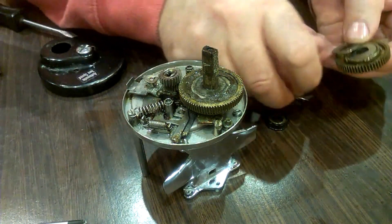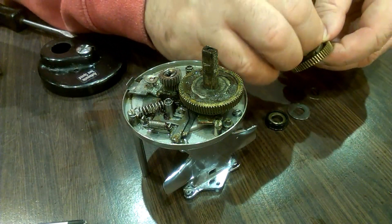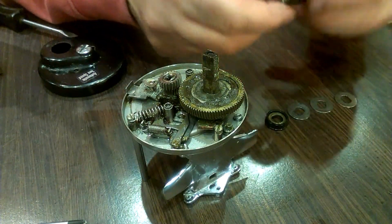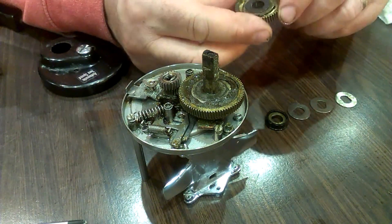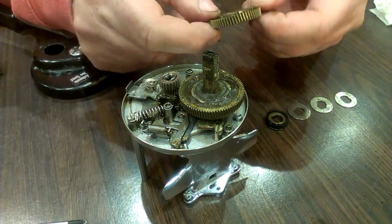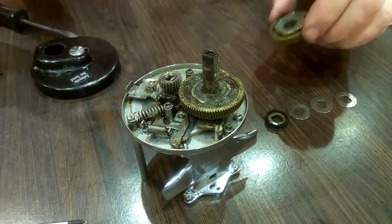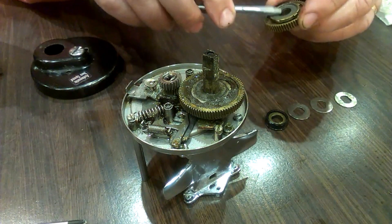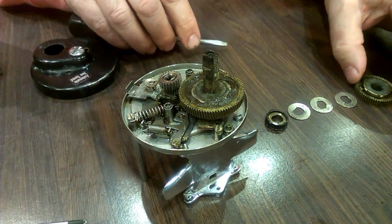Looks like there's at least three washers — one, two, three — and one on the bottom. Might even be another one in there, I think. I'm not sure about that.